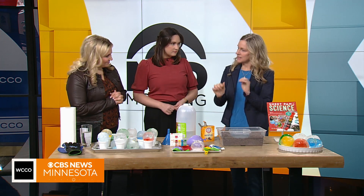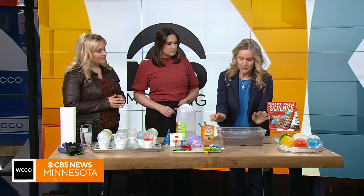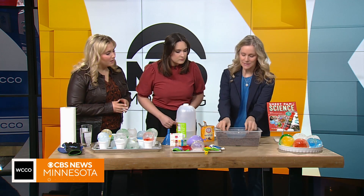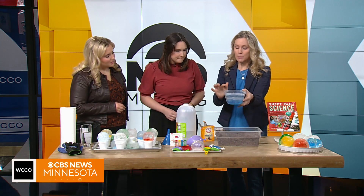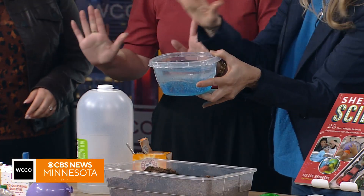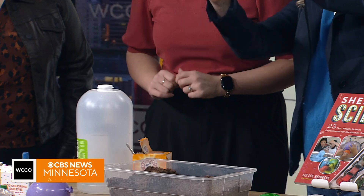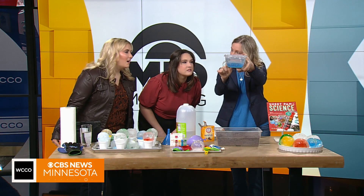Ice is interesting on lakes — it freezes basically from the top down, freshwater ice. I kind of demonstrated this; kids can do this at home. I just put some peat moss — you could use dirt or anything — in a Tupperware, and in here I just put some water and blue food coloring and set it out on my porch. Can you see how it's liquid at the bottom? I let it sit out overnight and it's ice — see the layer of ice on top?